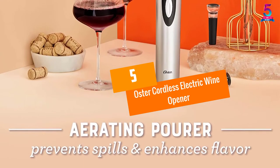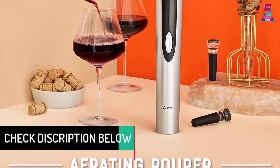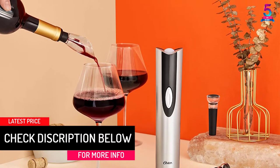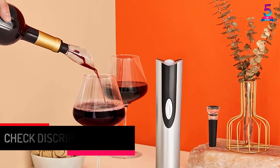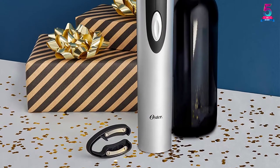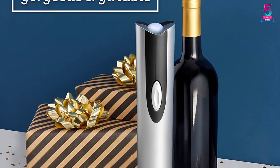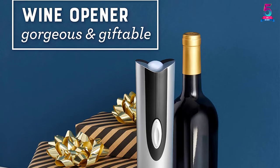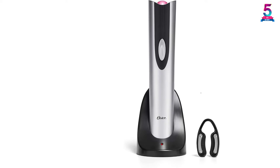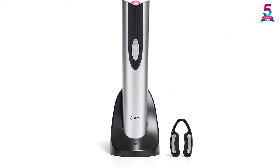At number 5: the Oster Cordless Electric Wine Opener. The Oster Wine Opener is designed to help you open your wine bottle in a matter of seconds. It features effortless and smooth operation, allowing you to uncork up to 30 wine bottles on a single charge, which can last up to 8 hours, managed through a simple push button. It includes a foil cutter, an ergonomically designed handle for a comfortable grip, and a sleek design with a recharging base approved by UL.